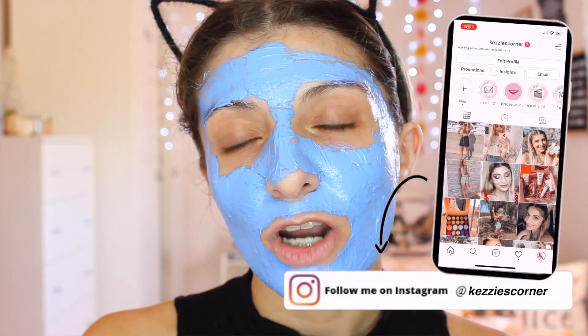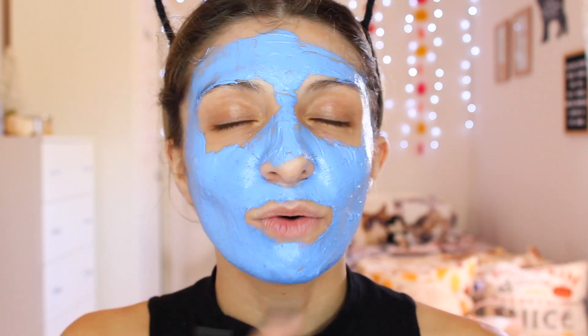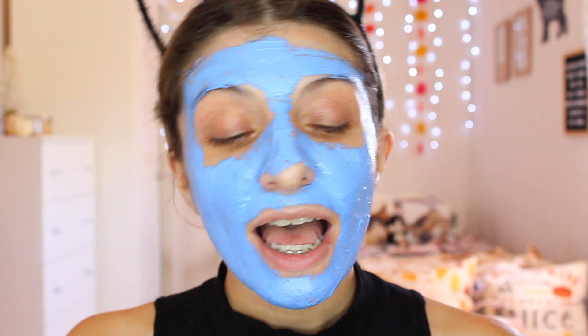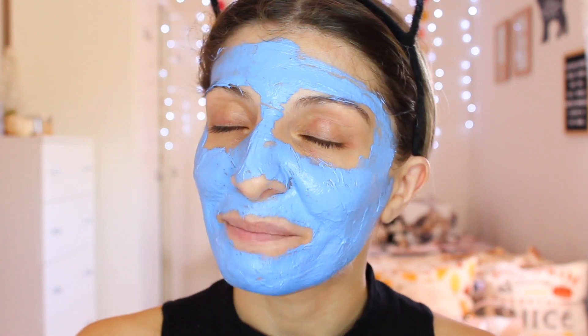I'm filming this on the 18th of October, and this video will come out not next Wednesday but the one after — so if I'm not mistaken, it will be the 28th of October. Till then I'll be using the mask and only using this one until then. I'll write in the description box as well if I notice any changes. You can use this one to four times a week. Don't forget, if you want to try this out, you can visit their website — I'll leave everything linked down below. I'm going to wait for the timer and then wash it off.